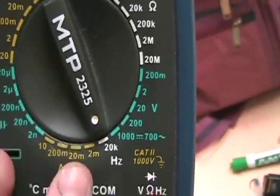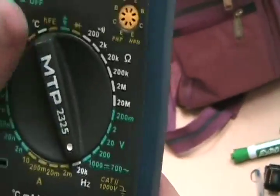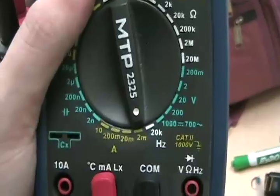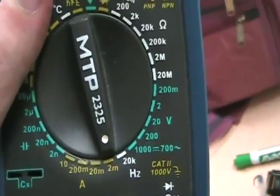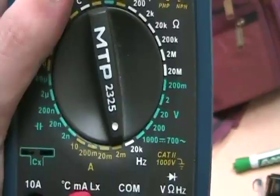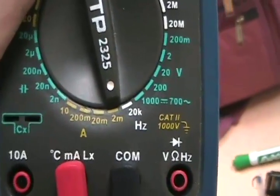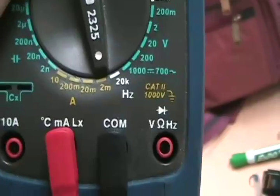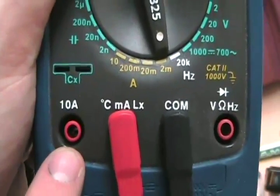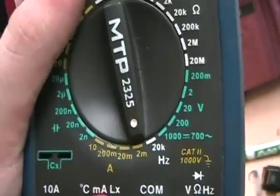The lower settings are for measuring current. To measure current, you need to move the probe to the current input port. The same principle applies as with voltage — always overcompensate so you don't blow a fuse. For measurements up to 10 amps, there's a special port with its own dedicated fuse, because that's a lot of current and you're in the danger zone.